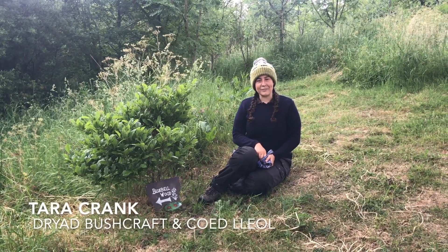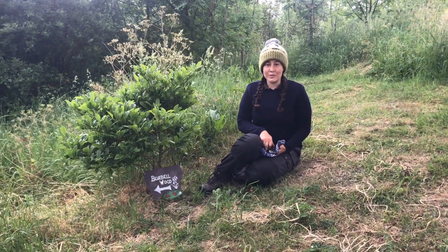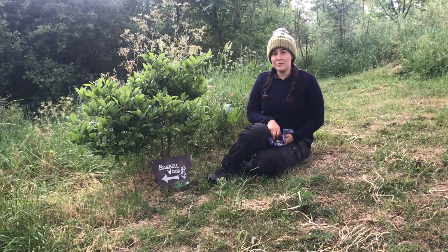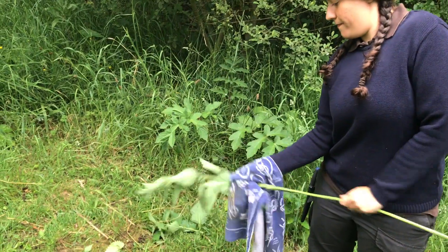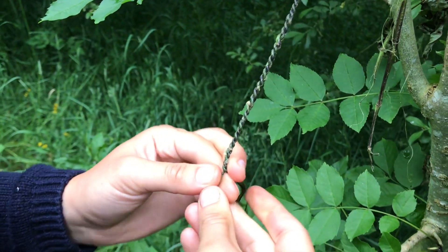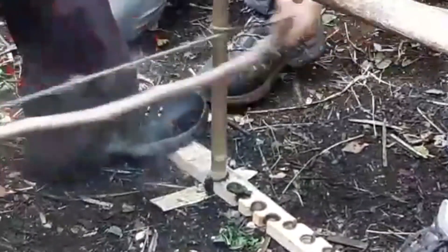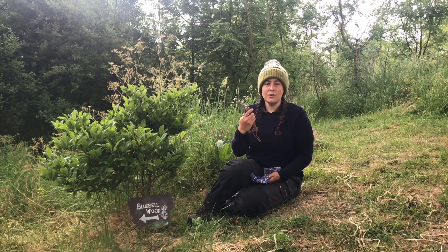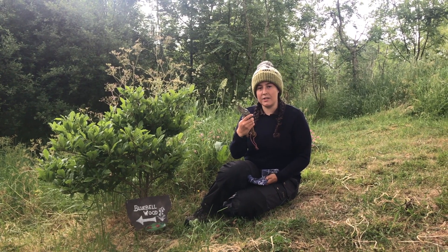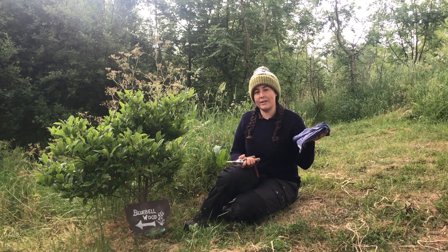Hi, I'm Tara Crank from Dryad Bushcraft. I'm here today with Coyd Lleil from Smallwoods Association to show you how to make high quality string from nettles. Nettle string is strong and flexible, making it suitable for a range of applications. Bring with you some secateurs or something else sharp like a knife to cut the stems, and a tea towel to protect your hands or a pair of gardening gloves.